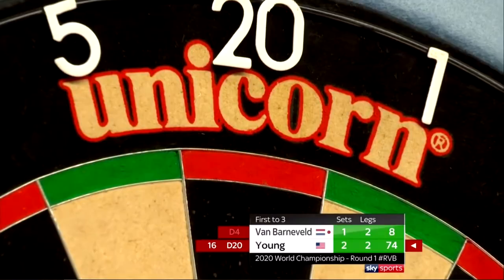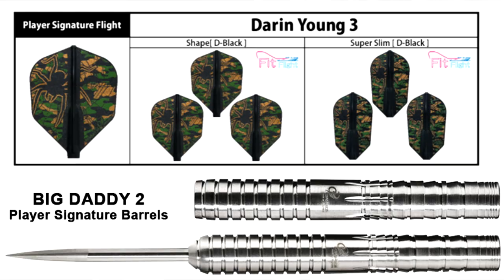Before we begin, a quick congratulations to Young for winning against the legend Raymond Van Barneveld at the 2020 PDC World Championships. It's pretty well known that Darren is one of the top players in North America and we're very excited to talk a little bit about him and the release of his new signature setup.